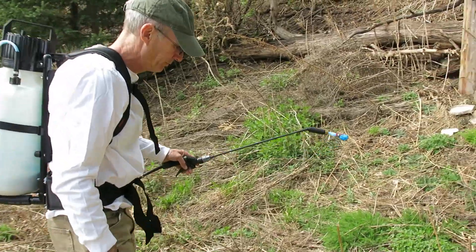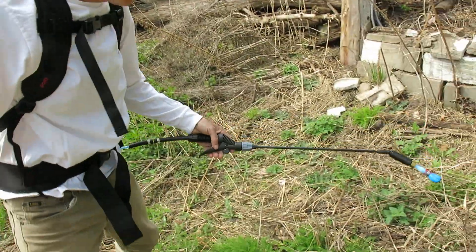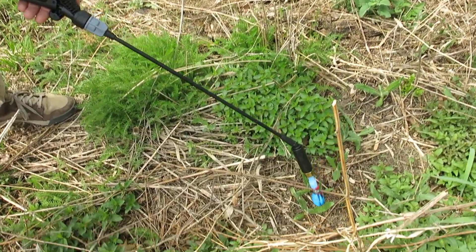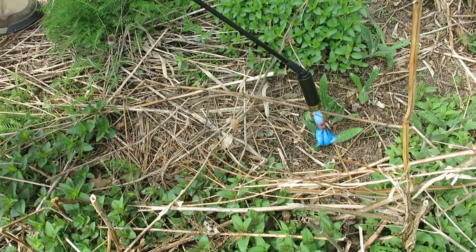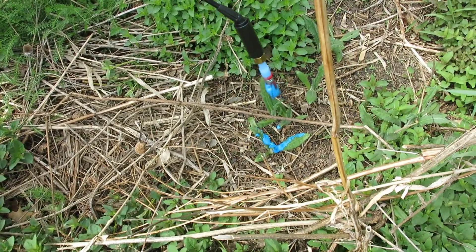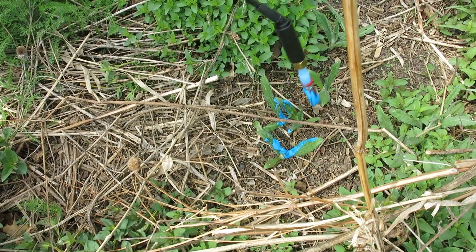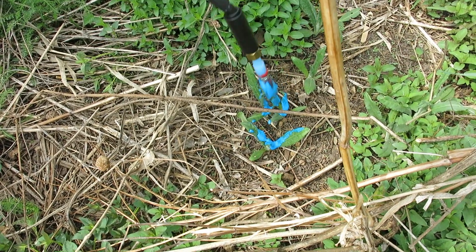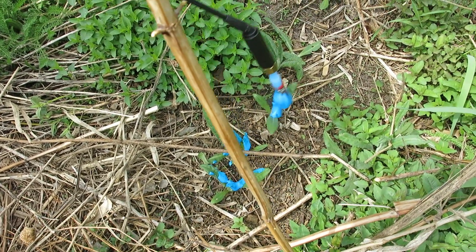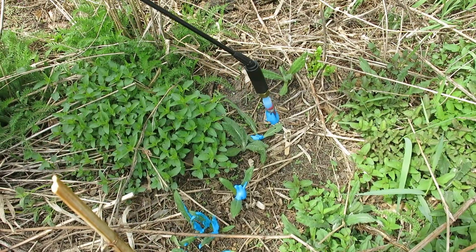Over here are some Canada thistle that are popping up. What I'm going to do is just wipe a little herbicide on there — that's about all you need right there. There's no way you could spray in this location because of all the native plants around, so you can just do an application like that. You don't have to cover 100% of the plant — in fact, 20-30% of it is fine.